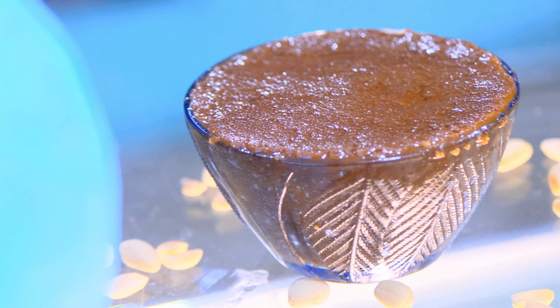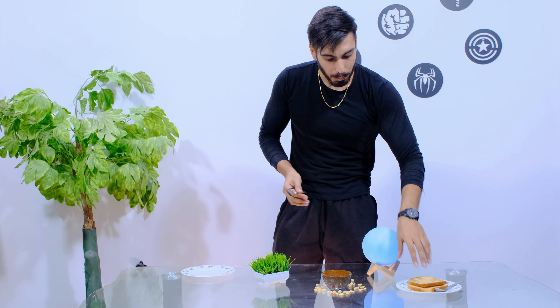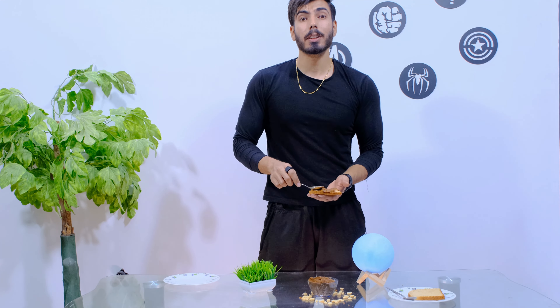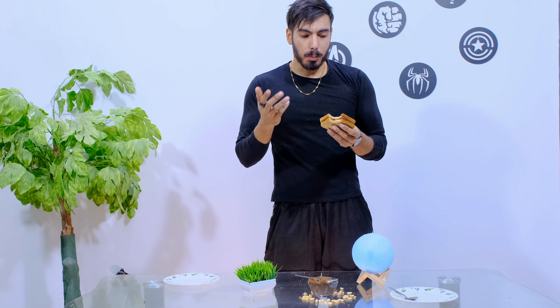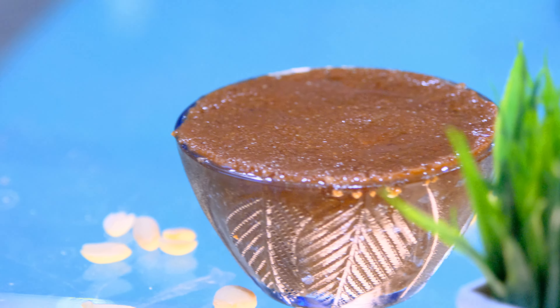After that, our peanut butter looks like chocolate peanut butter, which is very nice. So finally, we will try it. I will try it on brown bread — let's see how it tastes. Because it has no chemicals in it, the peanut butter is a bit hard. It is very good in taste. So if you try it on peanut butter, it's also good. We have done it completely and there are no chemicals in it.